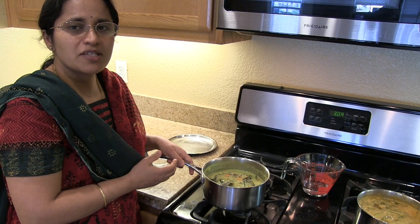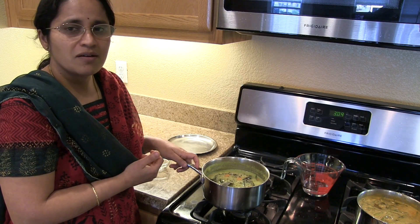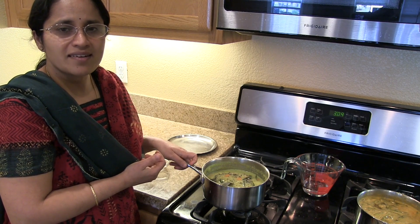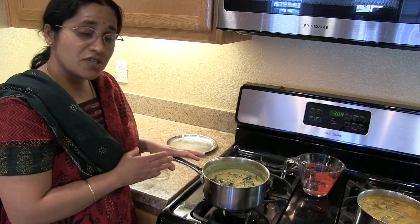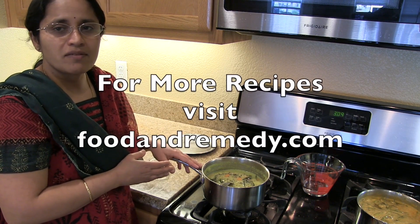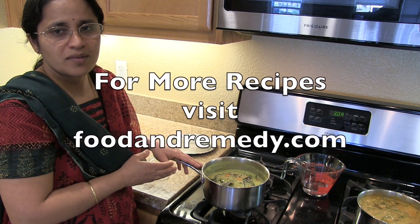Easy to make vegetable sagu is ready. Enjoy this side dish with many things like puris, rice, and rotis. I hope you enjoy making this vegetable sagu. For more recipes please visit our website foodandremedy.com. Thank you.